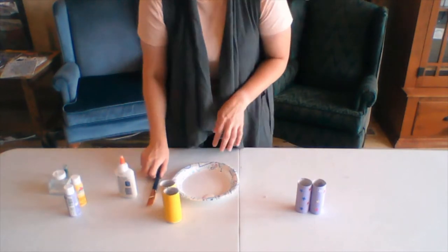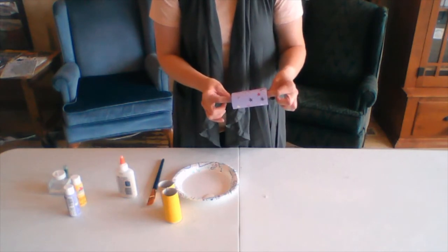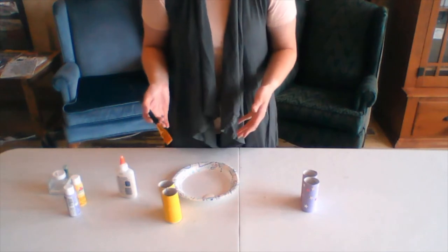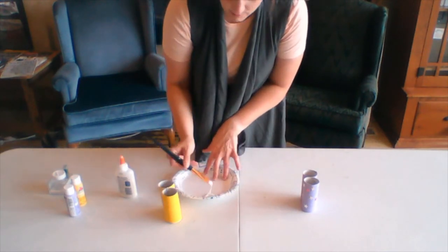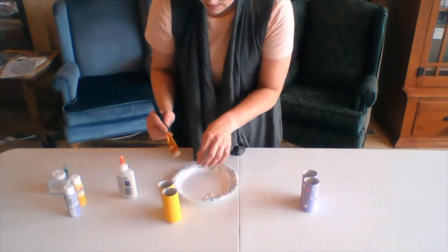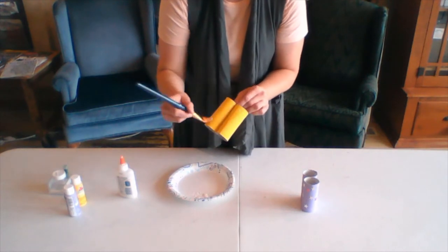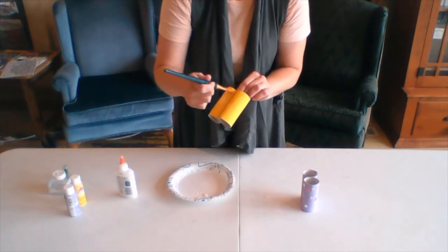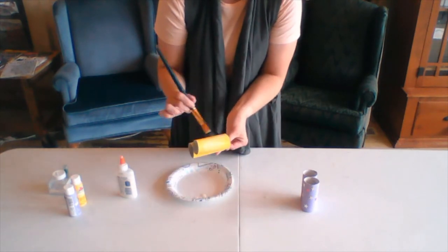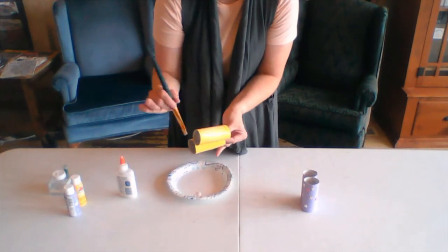For this one today I used stickers to decorate — just little stars, something I had on hand. And for this one, I'm going to go ahead and decorate with glitter. So I'll take the same paintbrush that I used to paint my toilet paper roll and just go ahead and glide the glue along the painted edges. A little film will go a long way, because as we know, glitter sticks and stays — and you'll be finding it for a while.